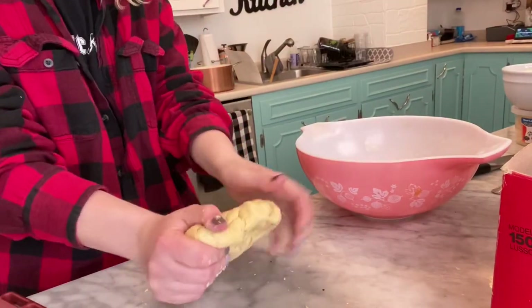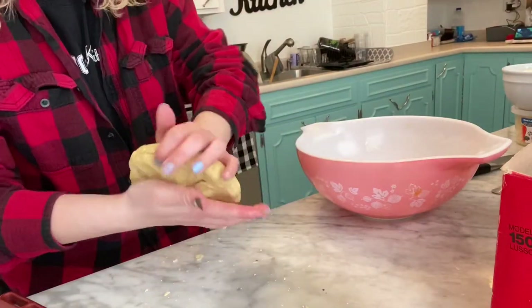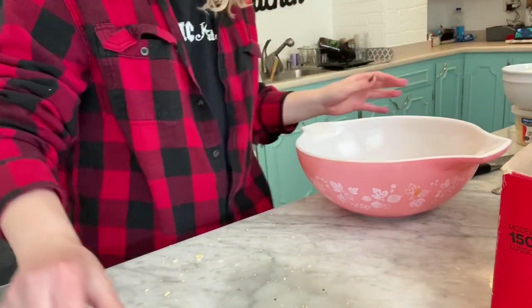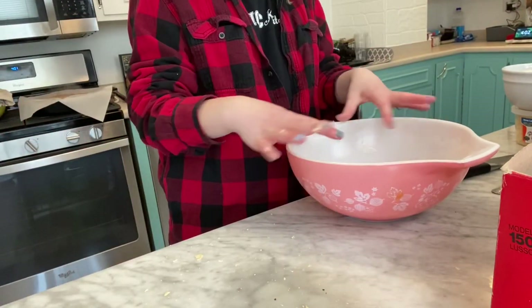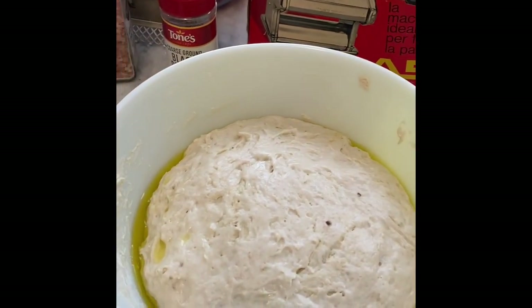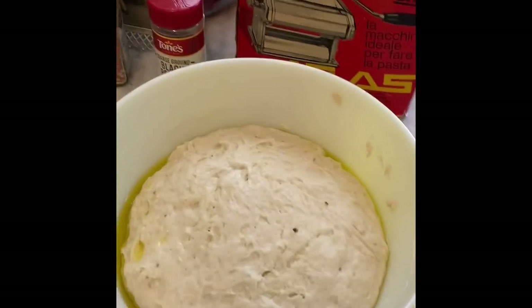I'm going to keep folding, keep mashing. Love and labor, guys — your food's going to taste so much better. I'm going to mash it out. Mashed it out. I'm going to put it back in the bowl and do the same damp towel method, put it over the top, just going to let it rest. This is what your focaccia should look like now — this didn't even take an hour, it took 30 minutes. You just want it to double in size.